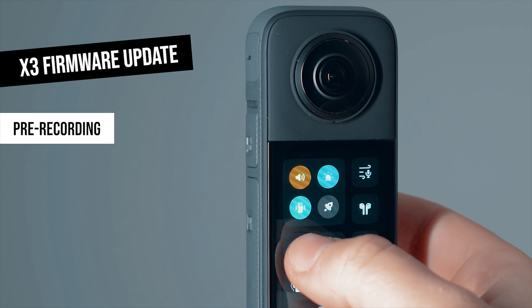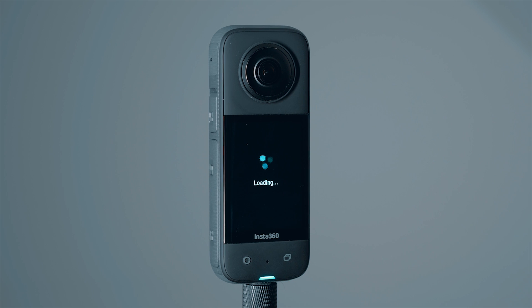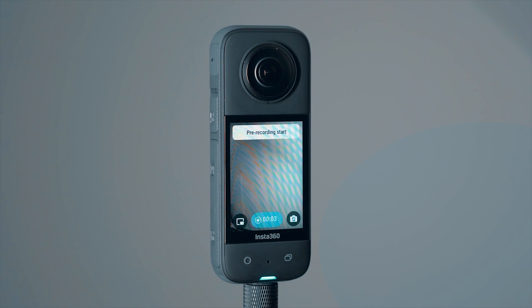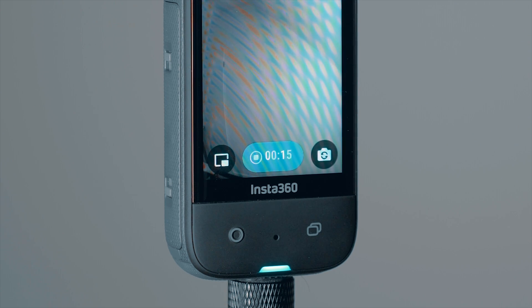First, here is a new recording feature called Pre-Recording. I can activate it in the settings menu and set it to 15 or 30 seconds. Then I can see on the bottom that pre-recording is active. It means it doesn't matter when I start recording — an extra 15 or 30 seconds will be recorded before that moment.